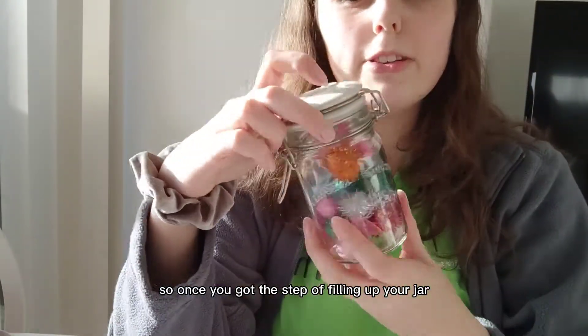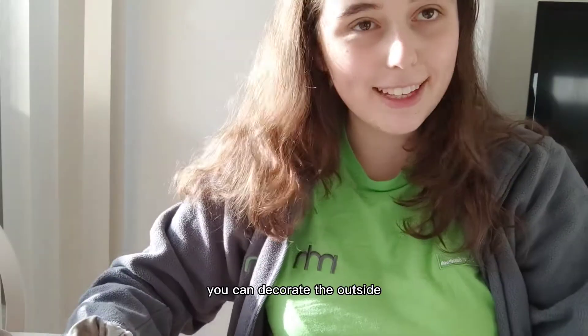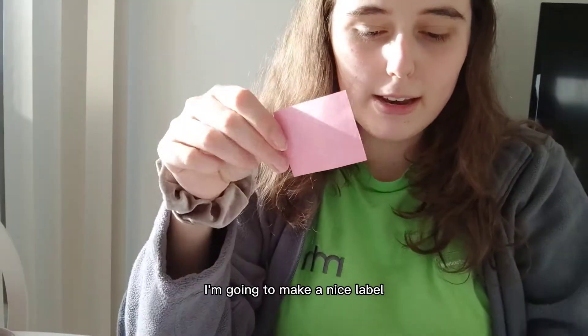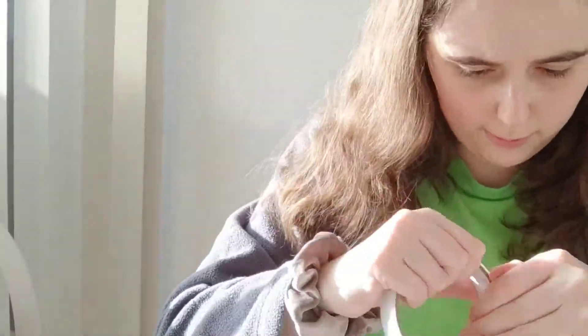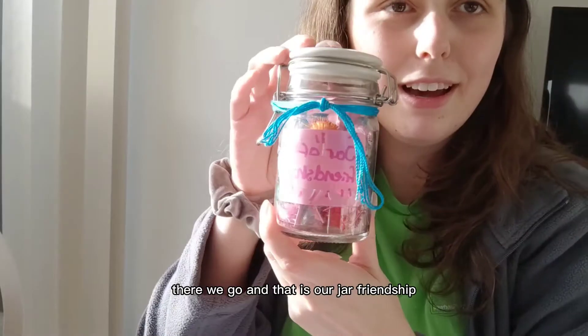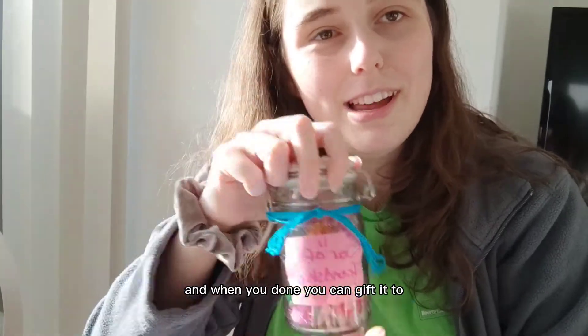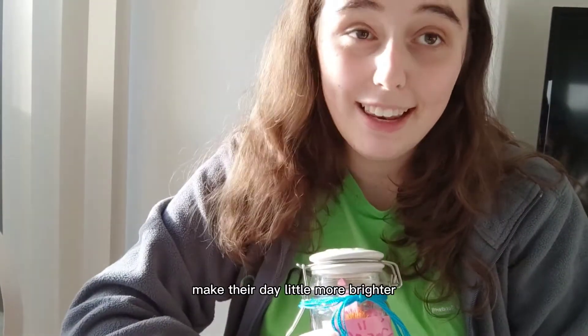Once you've got the step of filling up your jar, you can decorate the outside. What I'm going to do for mine is make a nice label and stick it in. There we go, and there is our jar of friendship. When you're done, you can gift it to whoever you want and make their day a little more brighter.